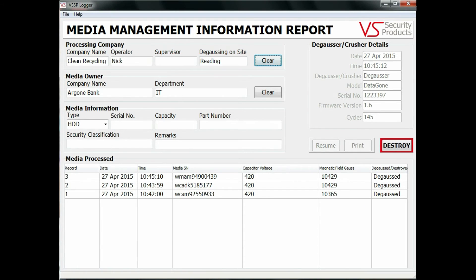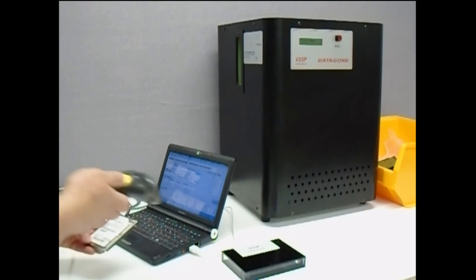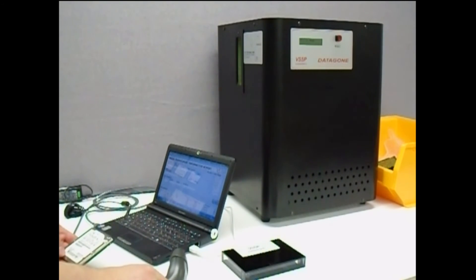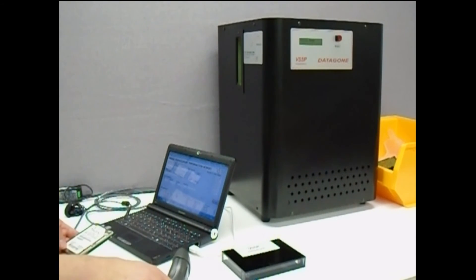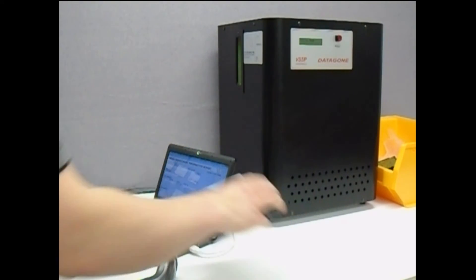A media carrier is included with the unit for use by customers who wish to erase laptop hard drives or small backup tapes. The operator enters the information in the same way and then the media is placed in the carrier before being inserted into the input slot.